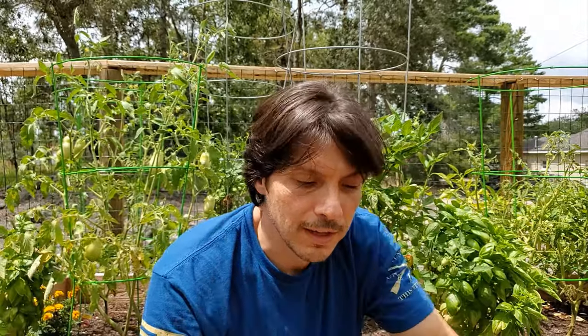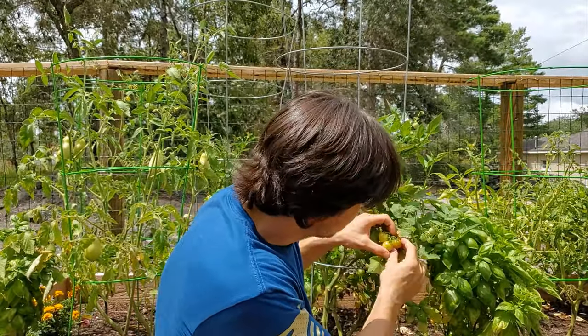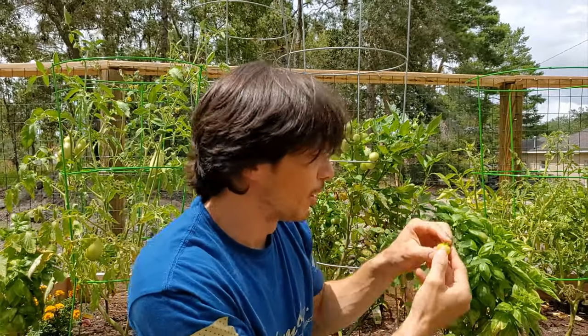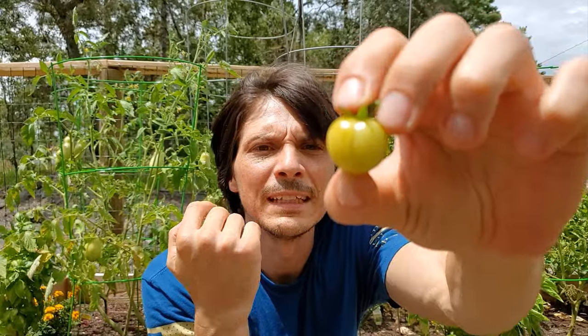In addition to the circular splitting around the stem that you can get, you can also get what they call radial splitting, and we kind of have that going on with this one here. I'm going to pull it off. If we bring that in close, you can see that has a split going down the side rather than around the stem.